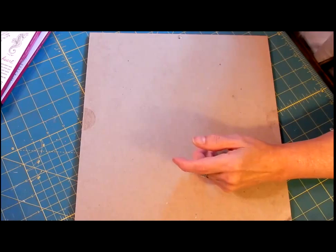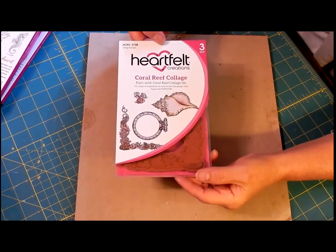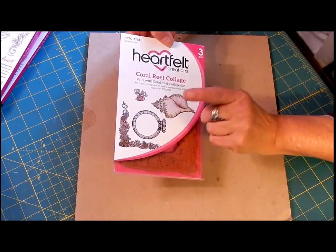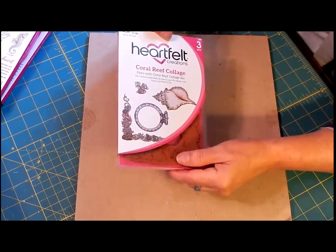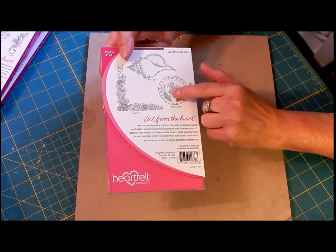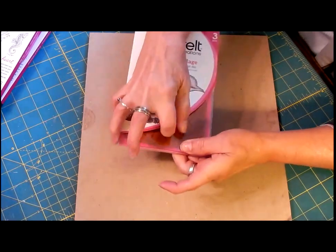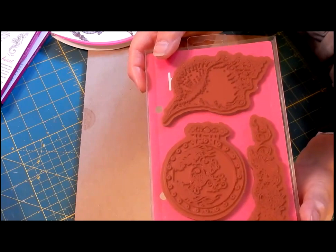I also bought this stamp set, which is beautiful. It has the big conch shell and a corner border die. Now, the window and the fish are a little misleading — if you buy the die set, the die is separate where you could just do the porthole frame. But in the stamp set, the little fish and the porthole are together. You could probably mask off the little fish if you just wanted to stamp the porthole, though I haven't tried it. That's the stamp of the fish and the porthole — it is one piece.